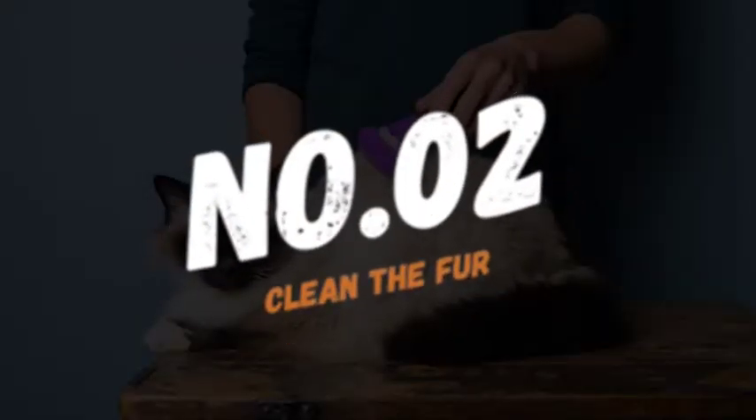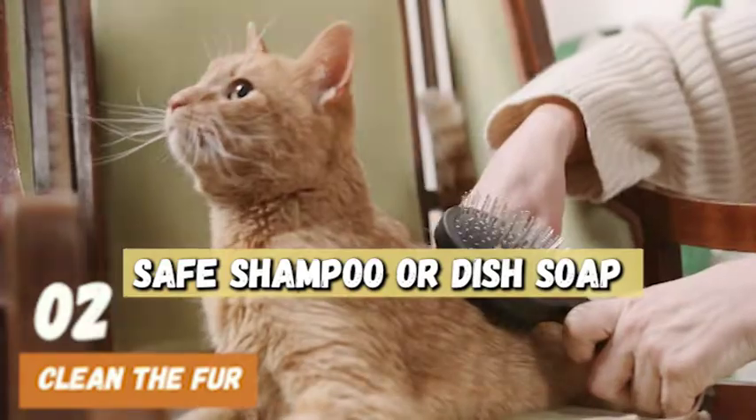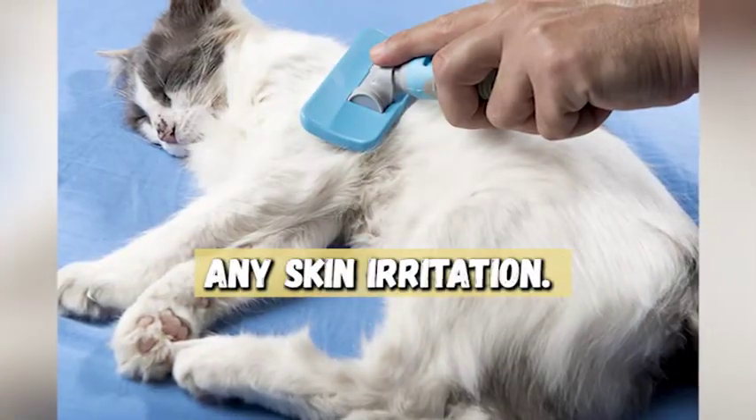Number 2: Clean the Fur. Once you've removed the wax, you'll need to clean your cat's fur. You can use a pet-safe shampoo or dish soap to help remove any residue. Be sure to rinse your cat thoroughly and dry them off completely to prevent any skin irritation.